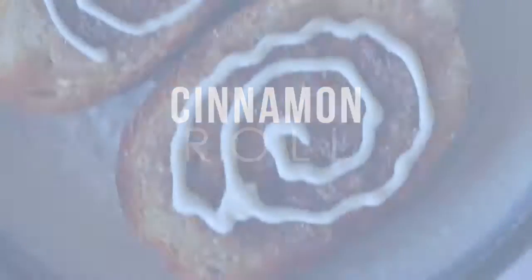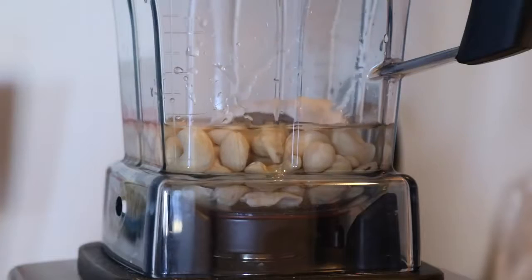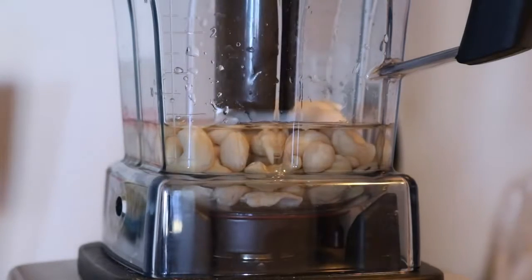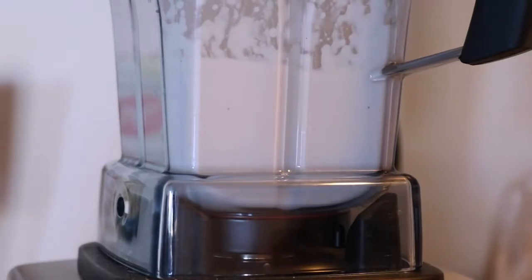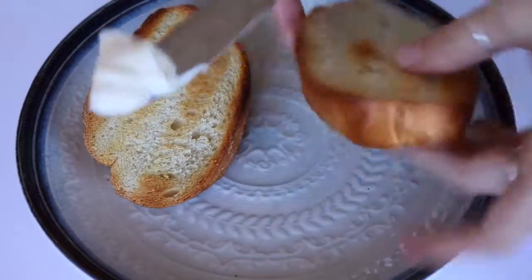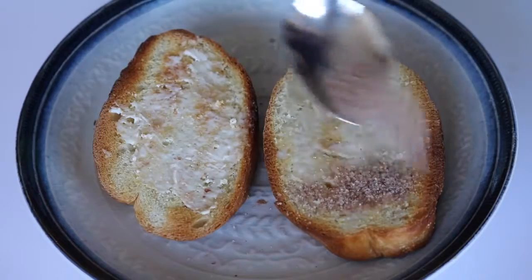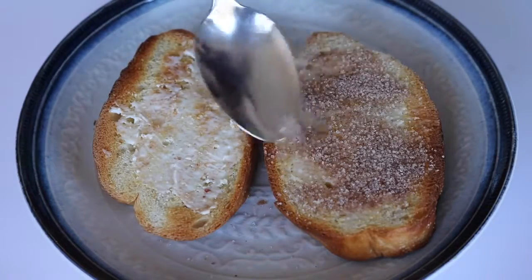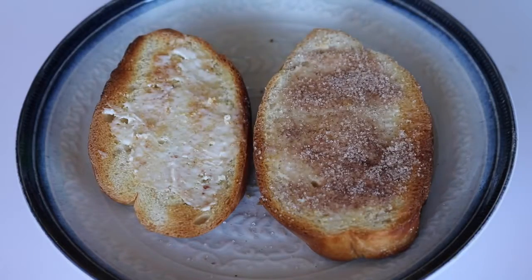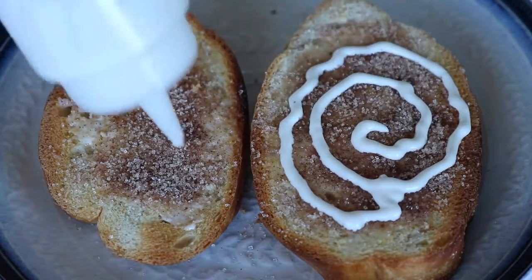This third one is definitely my favorite. To make the cream cheese drizzle, we're just going to do half a cup of cashews, half a cup of water, and a tablespoon of vegan cream cheese. If you don't have vegan cream cheese, you could also just add about a teaspoon of lemon juice. Then you're just going to toast two pieces of bread, put some vegan butter on it, and sprinkle on some cinnamon sugar — I made mine with two teaspoons of sugar and half a teaspoon of cinnamon. Then in a swirly shape, you're just going to put on the cream cheese icing.